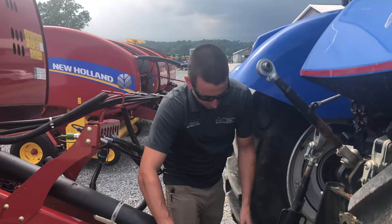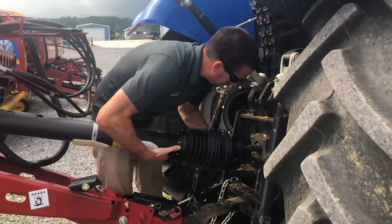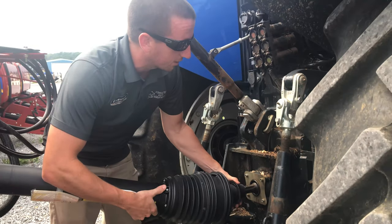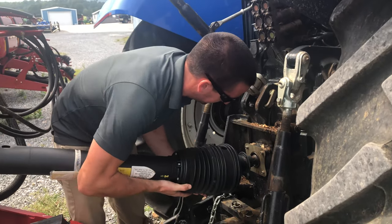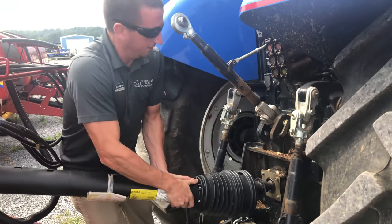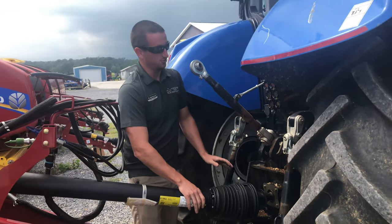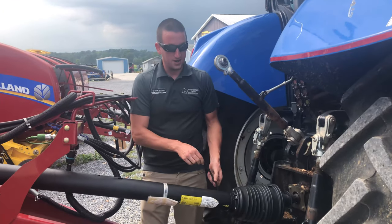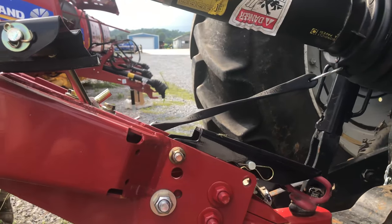Next step, hook up your PTO shaft to the back of the tractor. Pull back on the locking collar to allow you to slide it the rest of the way on, and then give it a tug backward just to make sure that it's locked on securely. Depending on your baler, you have a chain or a bungee cord here — find something to secure and hook it on to.